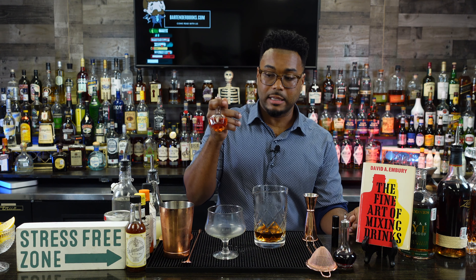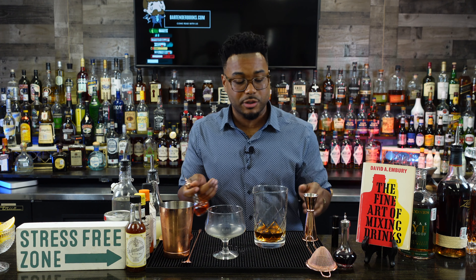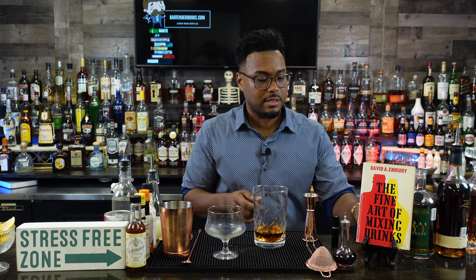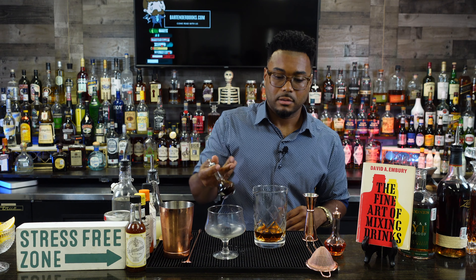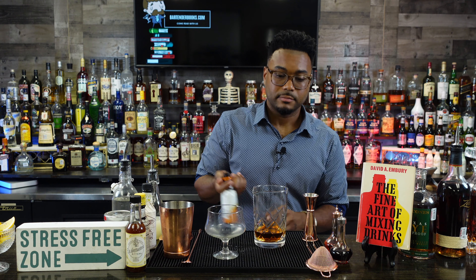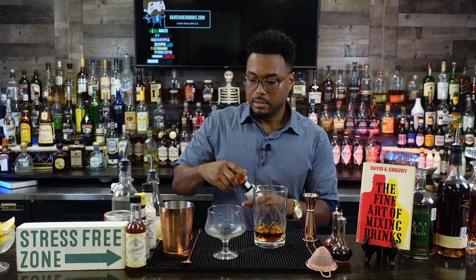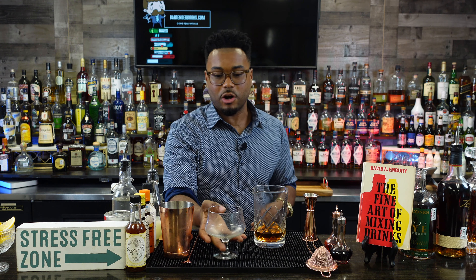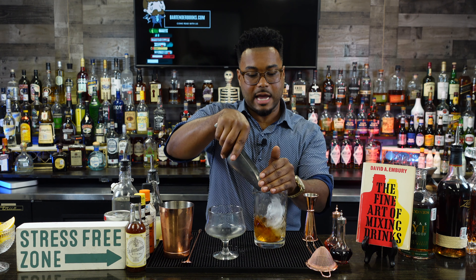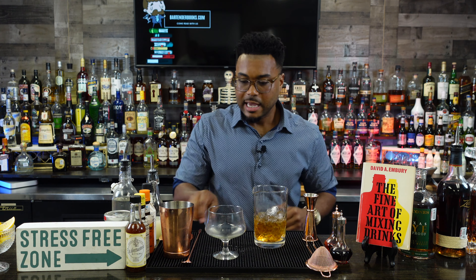Next, add a little Peychaud's bitters — orangey, anise-y, rhubarb-flavored bitters you can find at pretty much any store. We're going to do four dashes of Peychaud's, one dash of Angostura, and two dashes of orange bitters. After that, we have our anise-flavored wormwood glass waiting. We ice down our drink and give it a stir.